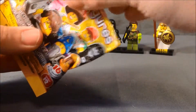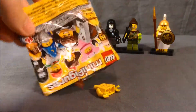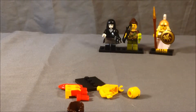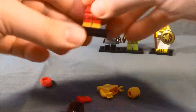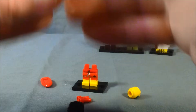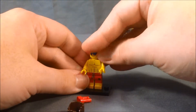And in our fourth bag we have — oh, it is the lifeguard. So he's pretty cool. He's got these little swim trunks, and then he's just got a muscly chest.